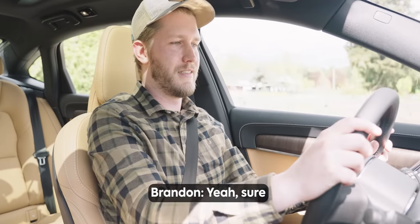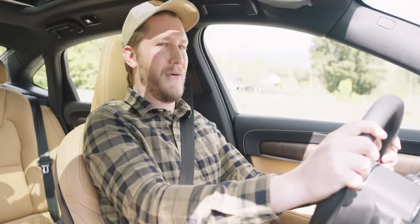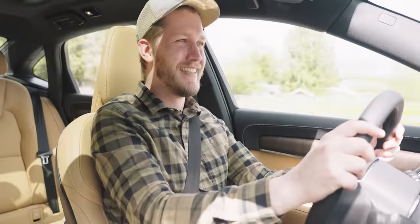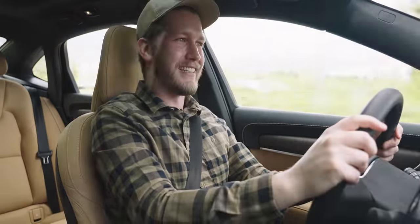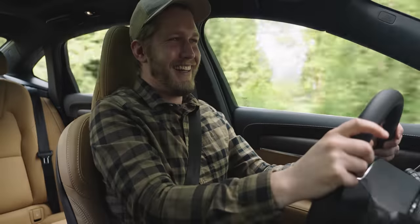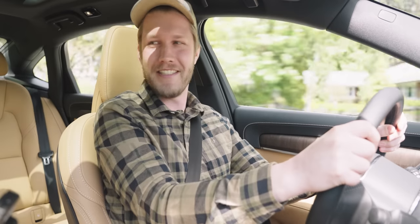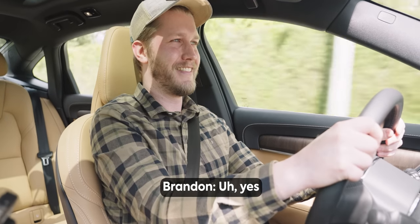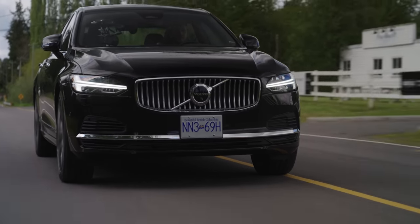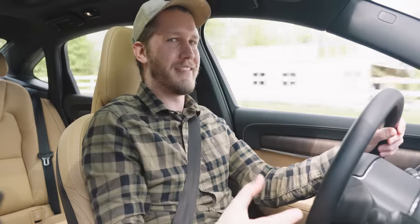Want to do a little launch? Zero to 60 in 4.9 seconds — it launches pretty hard. There was some wheel spin and some wheel hop in the front, and we definitely spun the rears. Damn, that was enjoyable.